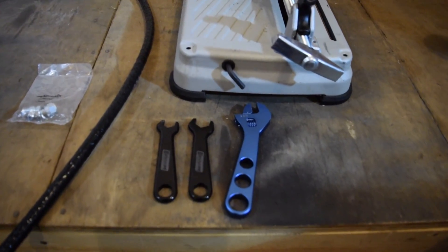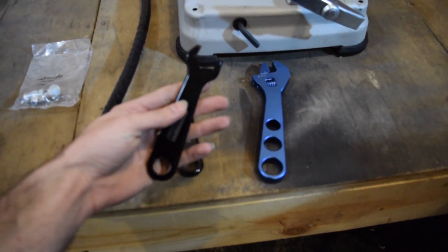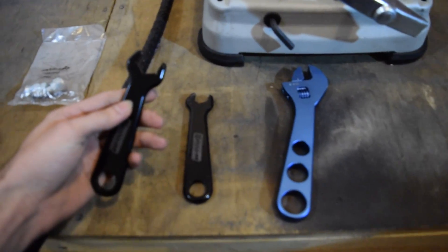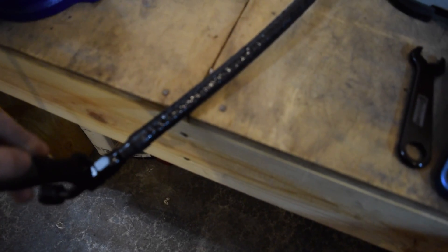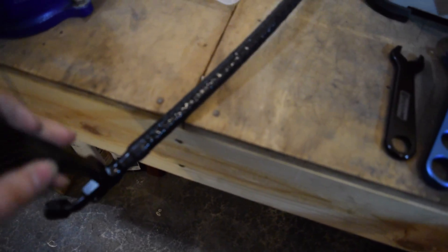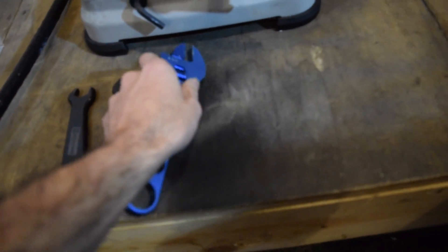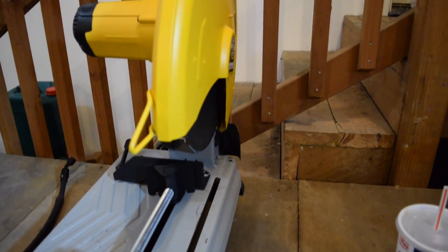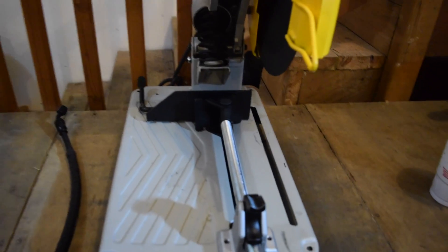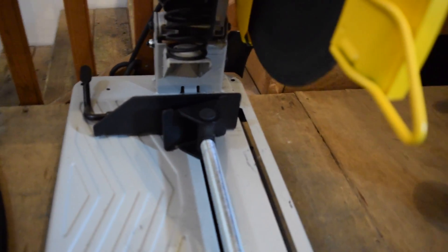We have some aluminum Russell wrenches here. This would be the -8 AN. You're going to be doing that -8 size, or you're going to be doing the -6. You're going to need a metal cut-off, preferably an electric metal cut-off. We like this so you can get the end securely clamped down and cut it straight off.